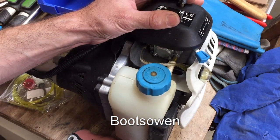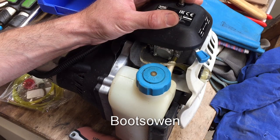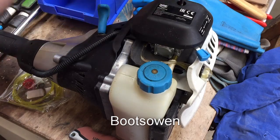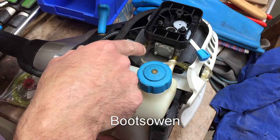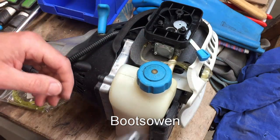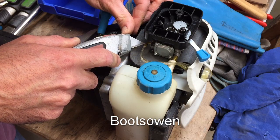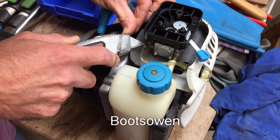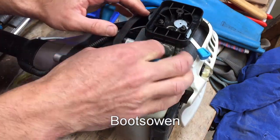I'm gonna take off this air filter cover just because it gives me a tiny bit more view. Got a utility knife — I'm just gonna slip it along one side of the hose and that might let it off. Yep, there we go.